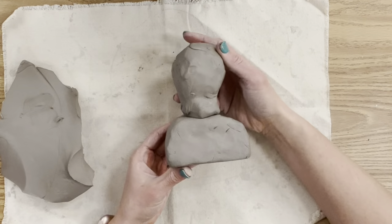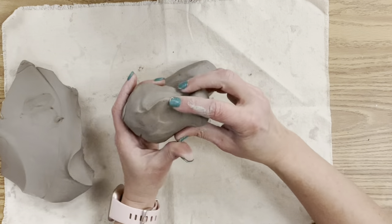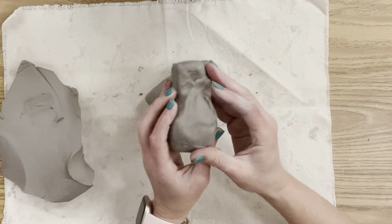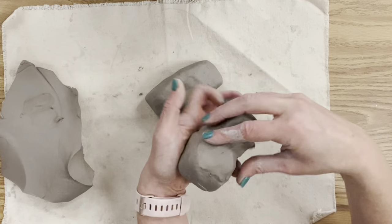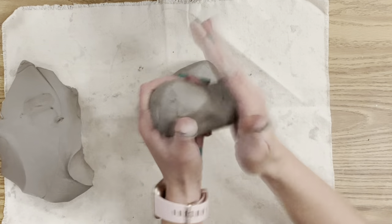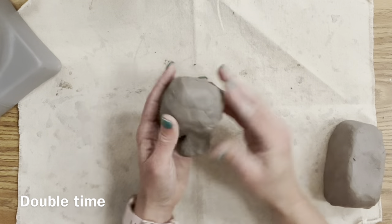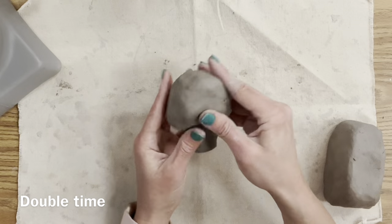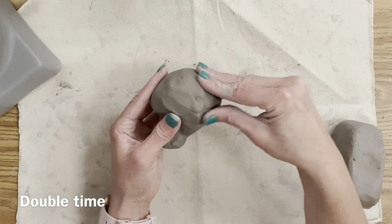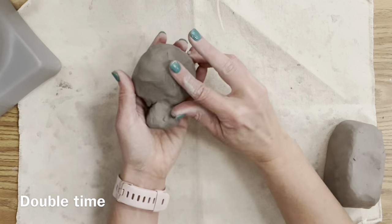I'm checking my size relationships to make sure it's about the right size, knowing there's so much refinement to do. I'm pulling the clay to form a chin — this will be the front of the face where I'll add facial features — and creating a more rounded effect on the back of the skull. Look at references, look at all angles, and turn it around as you work.